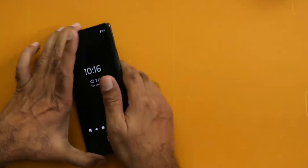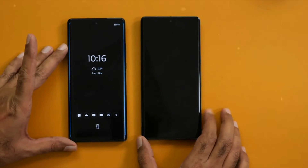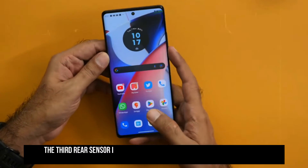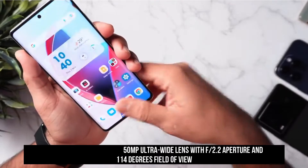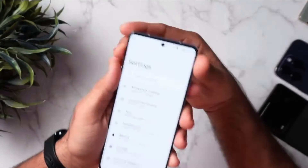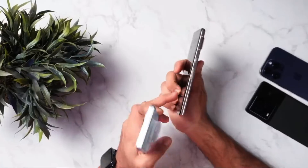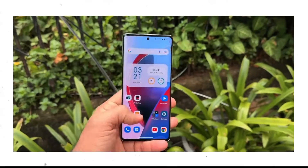The Moto Edge 30 Ultra features a 200-megapixel Samsung primary rear lens with an aperture of f/1.9, PDAF, and OIS. The company also utilized a 12-megapixel telephoto lens with an f/1.6 aperture and 2x optical zoom. The third rear sensor is a 50-megapixel ultra-wide lens with an f/2.2 aperture and 114-degree field of view. For selfies, a 60-megapixel lens with an f/2.2 aperture and OmniVision OV60A sensor was installed. The default image resolution is 12.5 megapixels, and photographs taken during the day were exceptionally sharp and brilliant. You can switch to 200 megapixels, though it takes a few seconds and demands steady hands.